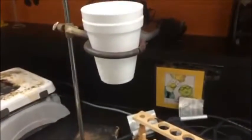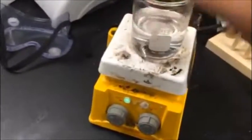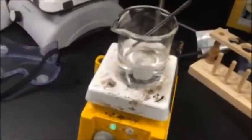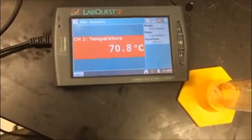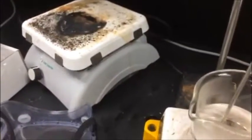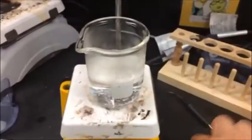Next, heat approximately 125 milliliters of distilled water to about 70 degrees Celsius. Then, using heat-resistant gloves or beaker tongs, measure 100 milliliters of the hot water into a graduated cylinder.